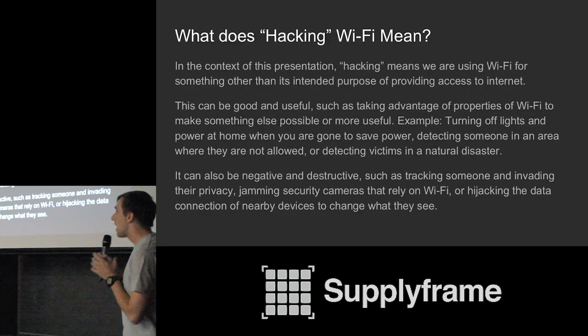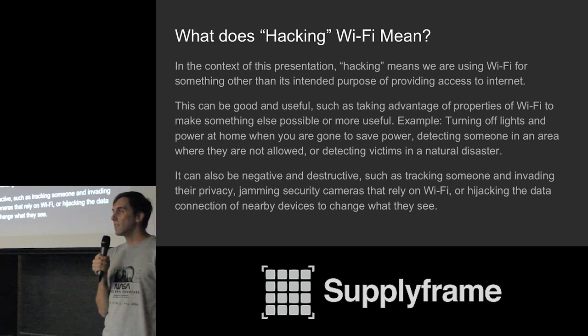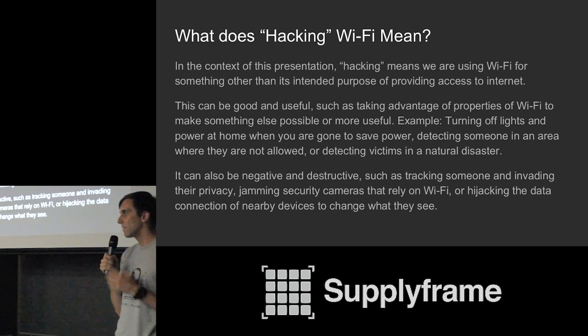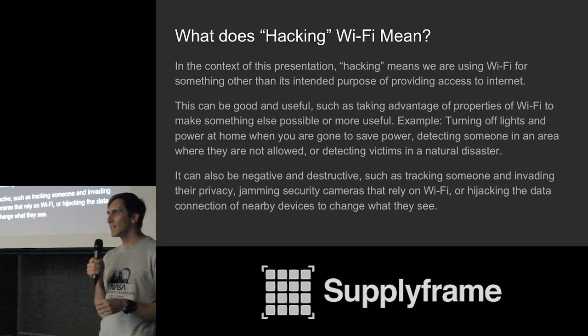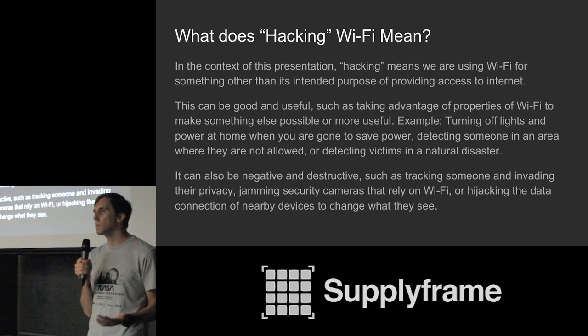Today I'm going to be talking about hacking Wi-Fi, but it's important to define what that means. You might think it means we're going to break it or steal the password, but what I mean is we're going to use it for something it was not intended for — which is a common definition of hacking. We're taking something meant for one purpose and repurposing it for something new and interesting, so we can spring off the fact that it's there and enable things that might have been impossible before.